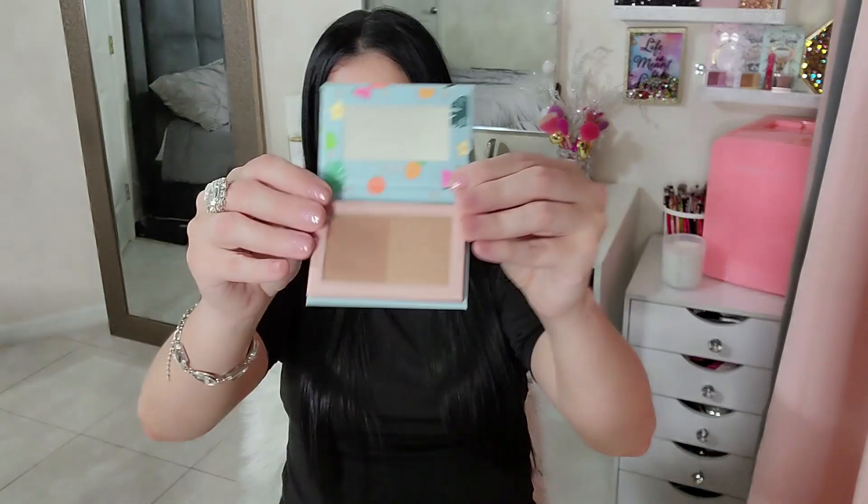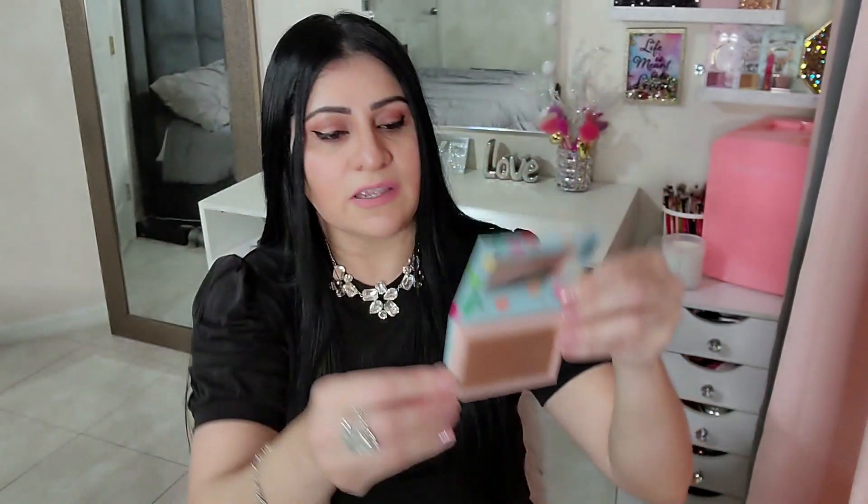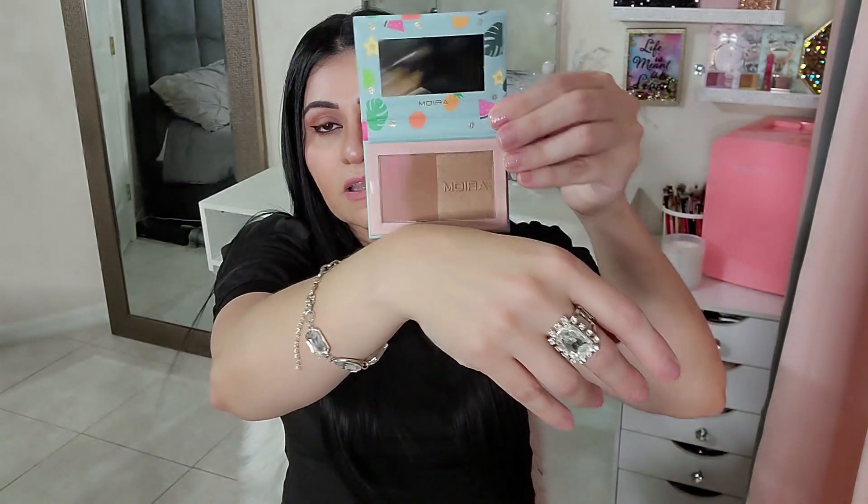Next up is the Moira Sunshine Dreams — it looks like a palette. It has a little bit of everything. I love it! Look how pretty — it's like a bronzer. I love those colors, they go perfectly with me. And the box decor has fruits all over it — really summery and so pretty.